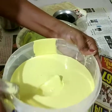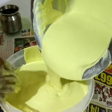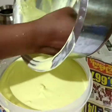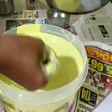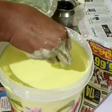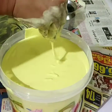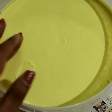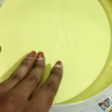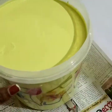Here we are going to pose the cast. If you don't have a base or a stand, then you can pose it differently. If you want to create a pose, we will set the pose accordingly.